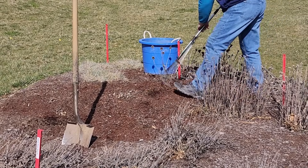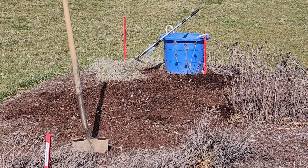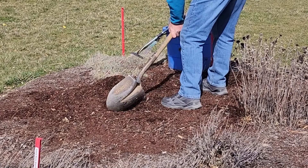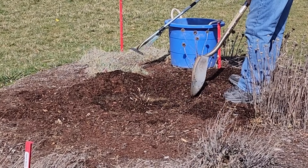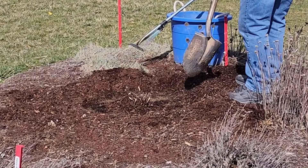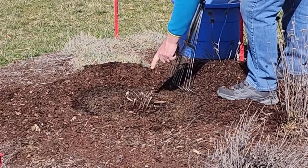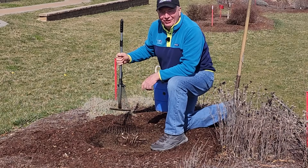Then rake back — or shovel back if you have a lot of it — the mulch from around the crown. This will come in handy later on. Just remove that mulch around the perimeter of the clump, then finish off with a rake so that what's left is the clump exposed. As they say, that lets the dog see the rabbit.